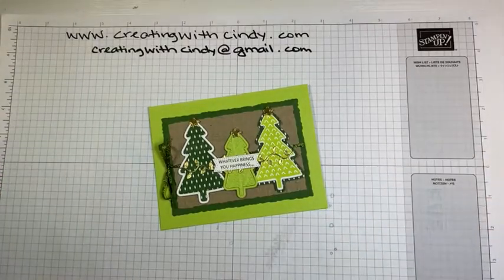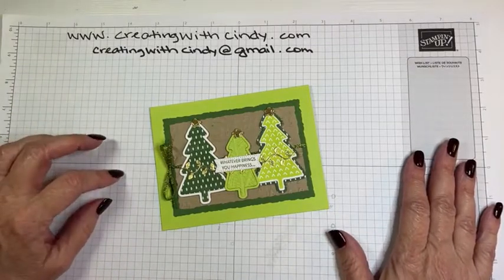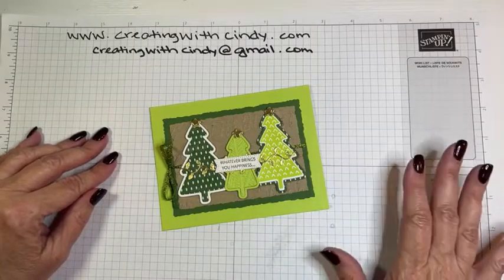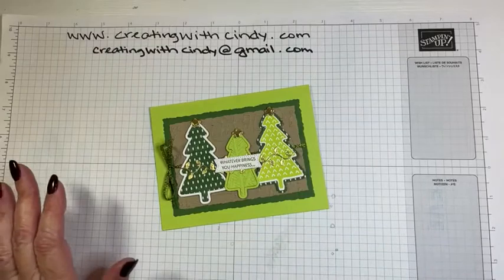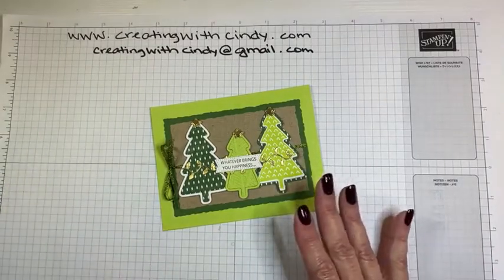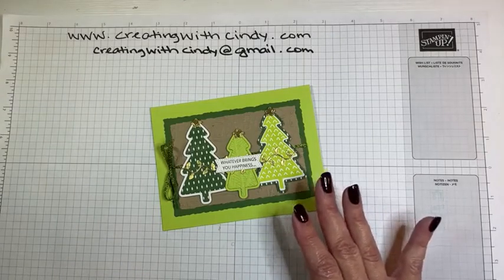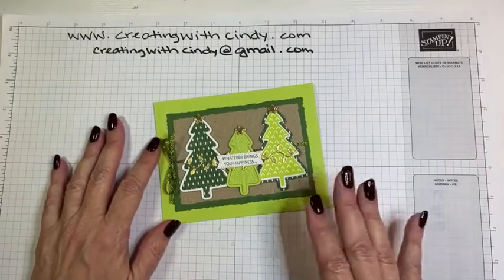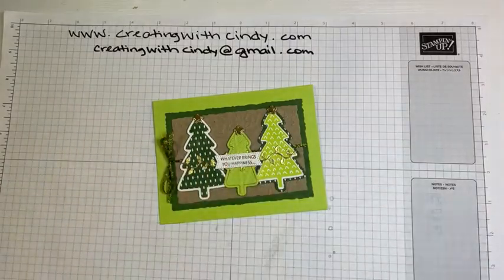Hello and welcome to day two of the 12 Days of Christmas. If you didn't catch day one, which I posted yesterday, I'm trying to show you some of the products that are going to be retiring out of the holiday mini catalog. These are while-supplies-last — they will be gone for sure by the third or fourth of January. Some have already sold out. This is the Spruced Up Bundle in the catalog.